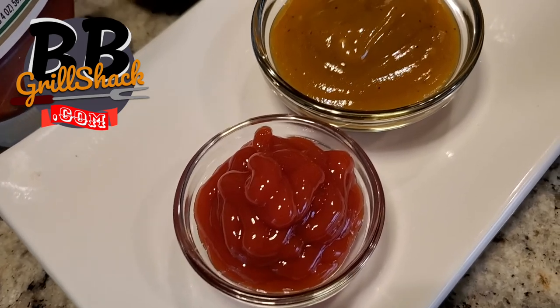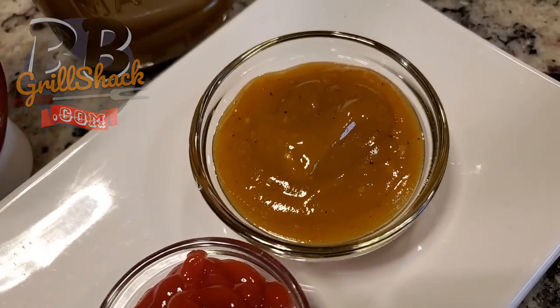Today I'm finding out the answer to a question that's been bothering me for weeks. Can you make ketchup out of tomatillos? I'm not really 100% sure where the idea came from, but for the last couple of weeks I can't stop thinking about tomatillo ketchup and I don't know why.